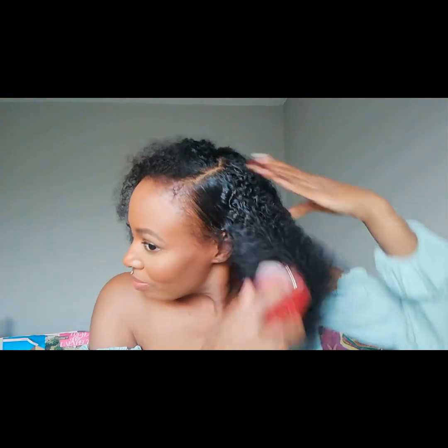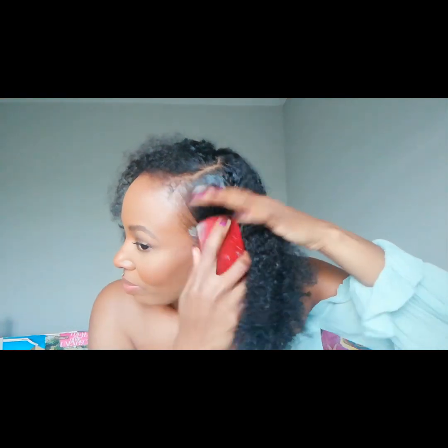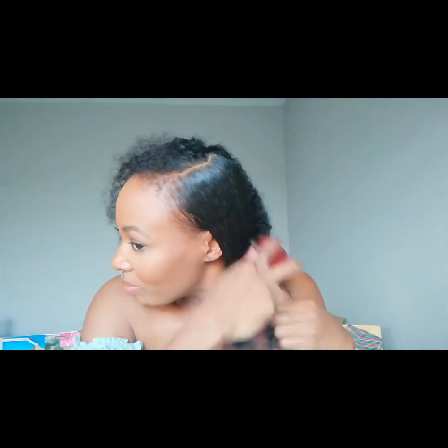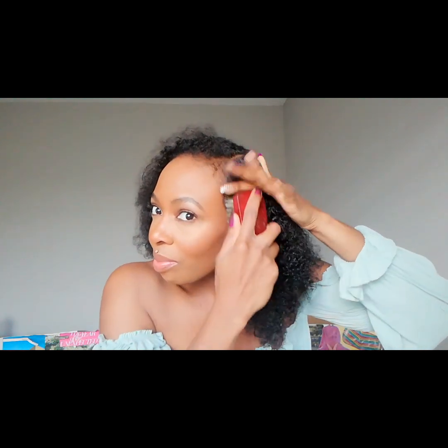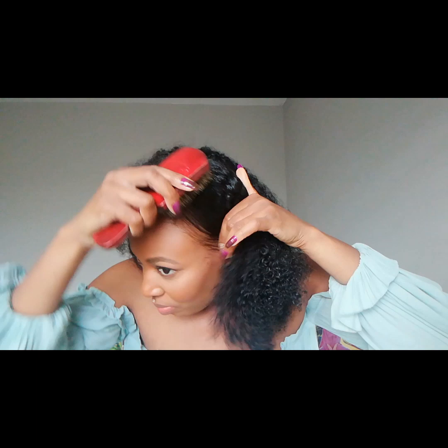Water is really important for natural hair. Natural hair needs water to grow and to be healthy, just like you water plants. Think of it like this: they tell you to put your lotion and body oil on immediately after you get out of the shower because your skin is more receptive to moisture — and hair is the same way.